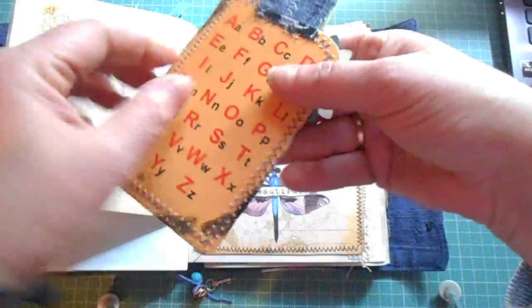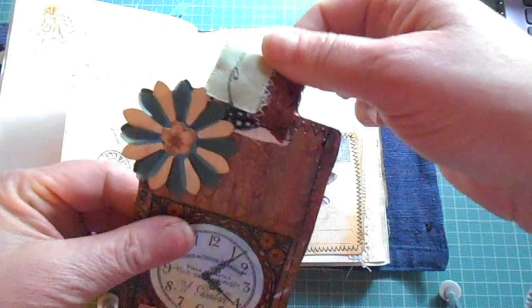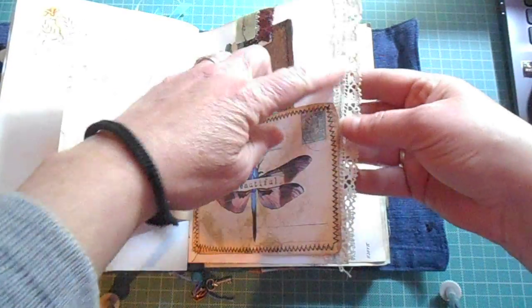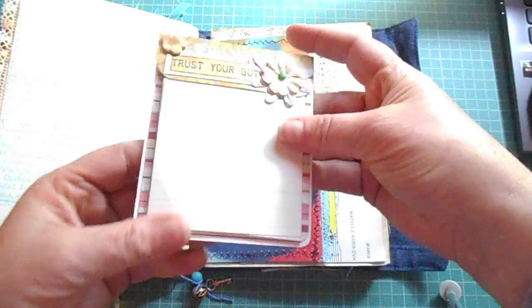And this is just more of the snippet roll that I made with fabric, and more lace. And a little notebook for her to write more.